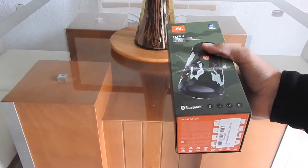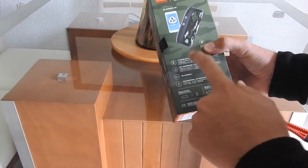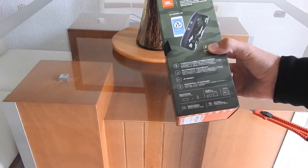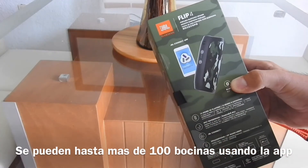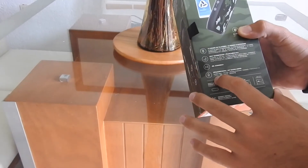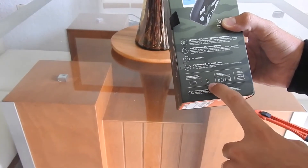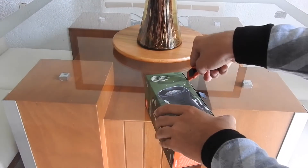Este es original, obviamente. Vamos a ver qué hay dentro. Primero déjame decir unas especificaciones: tenemos batería de 12 horas de uso, es contra agua, es IPX7 waterproof. JBL Connect, que puedes sincronizar hasta tres o cuatro bocinas con una aplicación para conectarlas todas al mismo tiempo y tener un surround grande. También incluye micrófono, y en la caja viene la bocina y un cable USB para cargar.